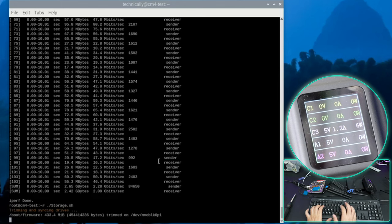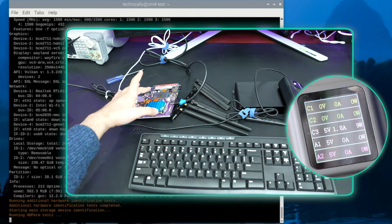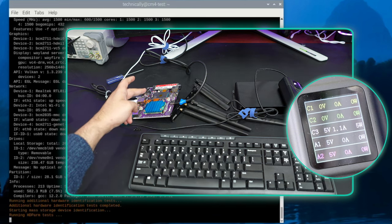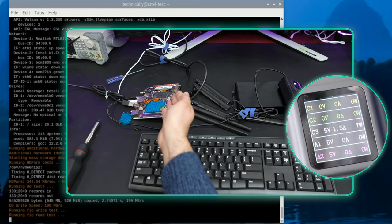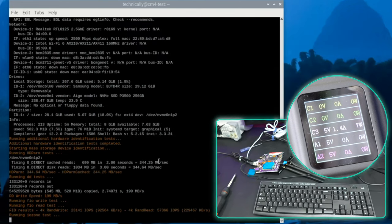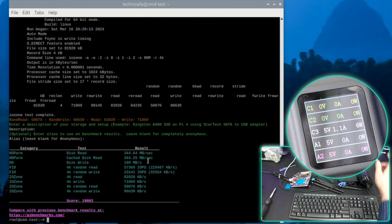Let me run Jeff Geerling's storage.sh benchmark on this NVMe SSD. To be fair, it's not a great NVMe SSD - it's a 256GB drive they shipped with the board - but I just want to show the speeds we're getting. We're getting about half the speed of the Raspberry Pi 5, still impressive, but I've never actually tested a CM4 with NVMe SSD before so I don't have a prior benchmark in mind.